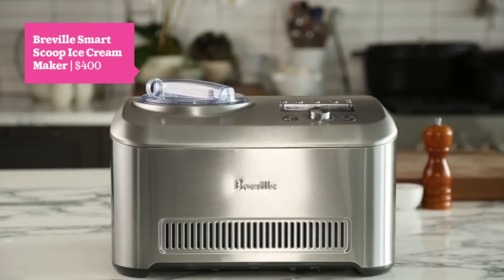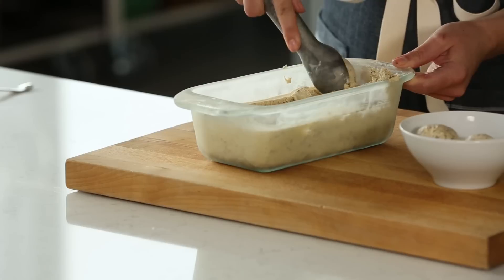Another testament to how awesome this machine is: when we were doing our test drive, the ice cream came out the same every time — perfect, creamy, awesome.